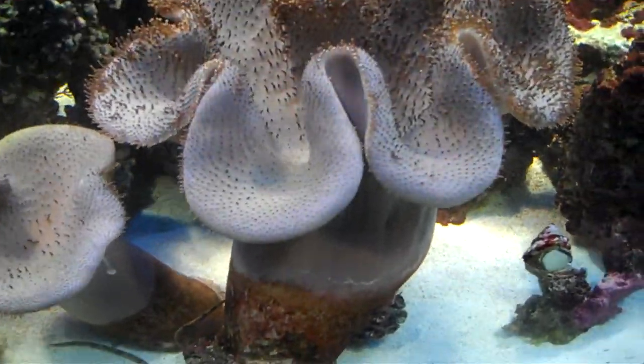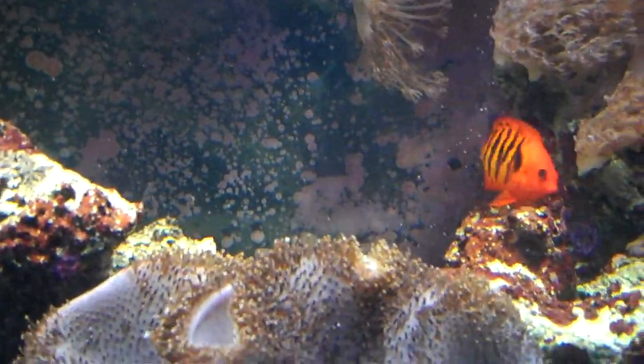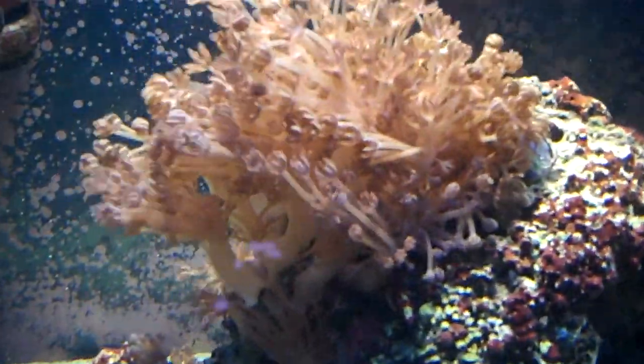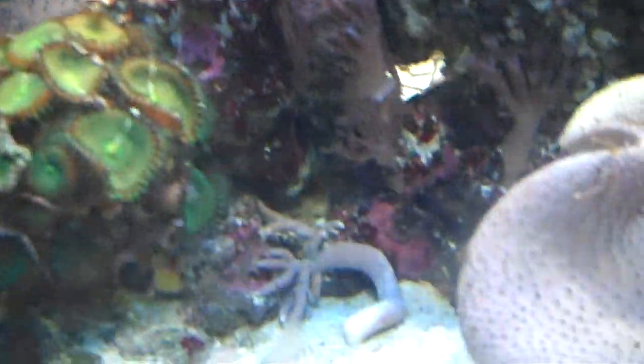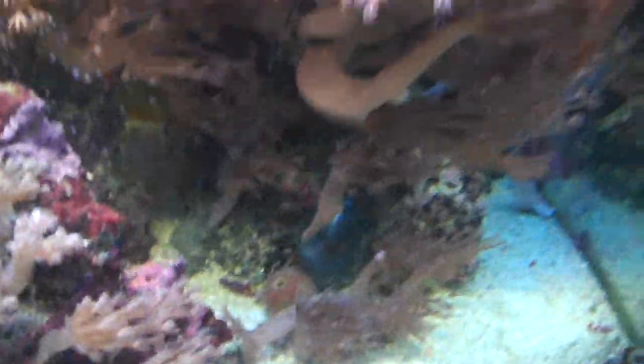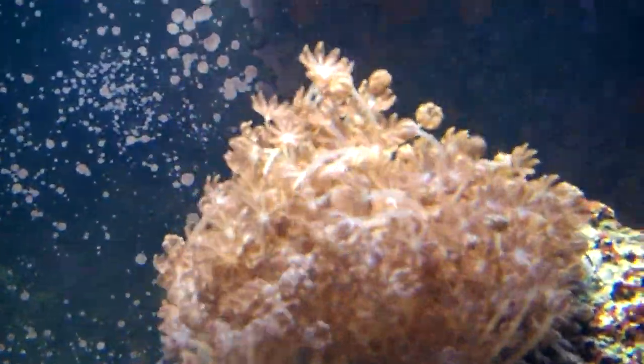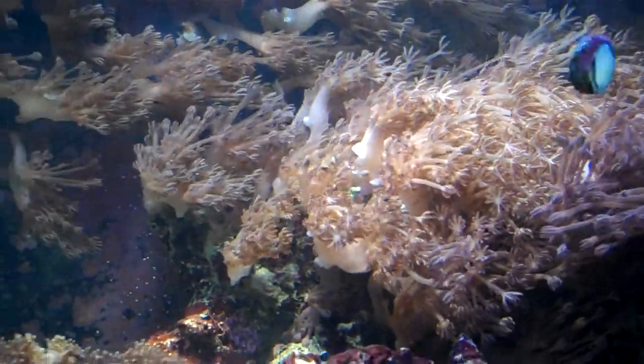This thing is getting huge. Look at that. See, they hide from me. There was not a piece of Xenia coral over here like six months ago. It started right down here — as you all know, I've done that video before. But somehow it just floated over here and attached itself to the rock and spread over here now. I'm going to have like a forest here as well if I don't do something about it now.